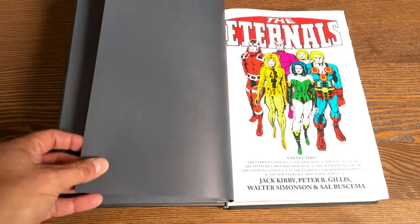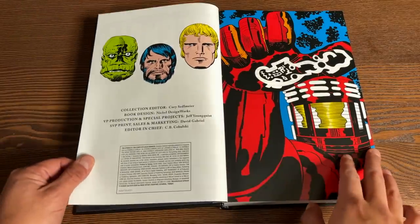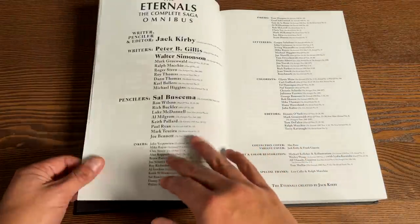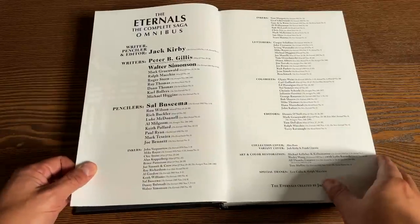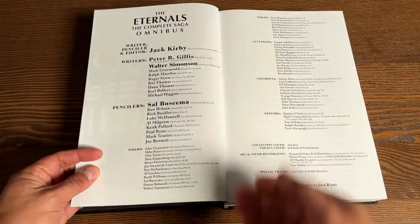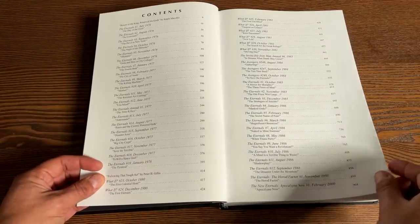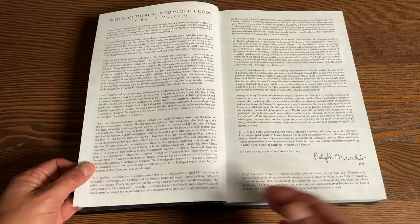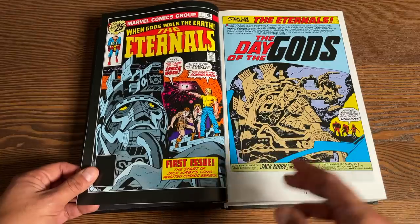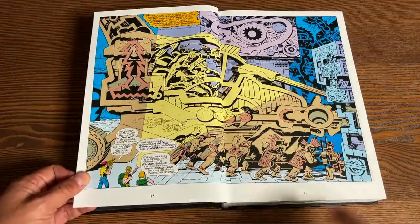Opening it up, we've got some grayish bookend pages. Here's what it all collects, and the creators. You have the Deviants, the Humans, and the Eternals. Here are all the creators behind this omnibus, with the table of contents and a foreword from Ralph Macchio — which is really cool because Ralph Macchio had one of his letters printed in an early issue of the Eternals, talking about how unhappy he was with this concept.